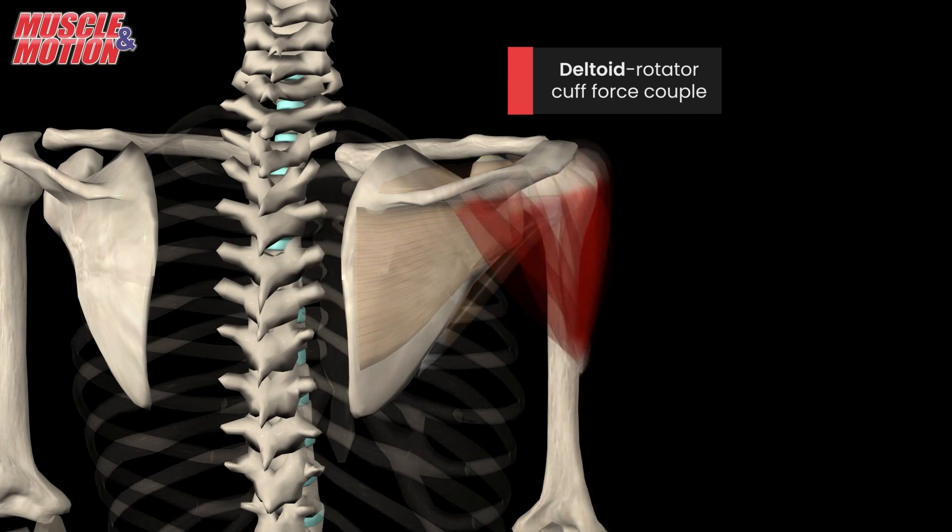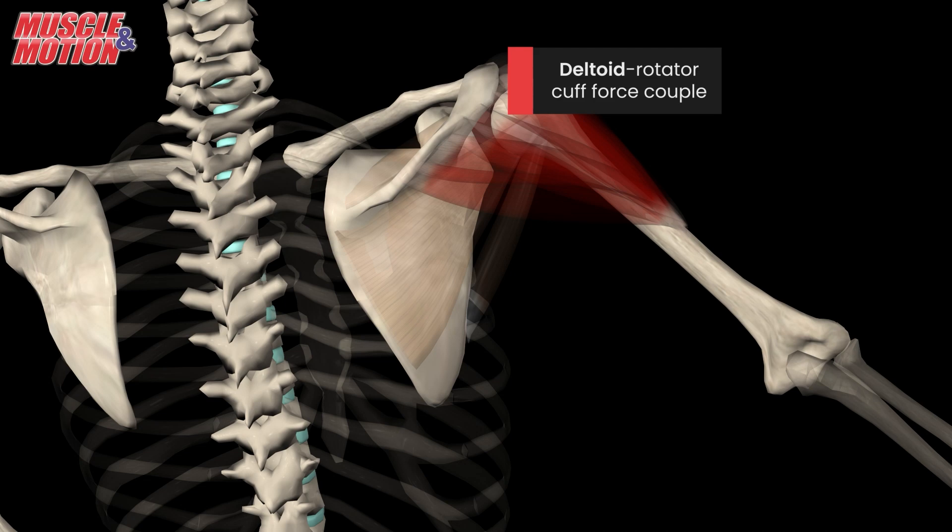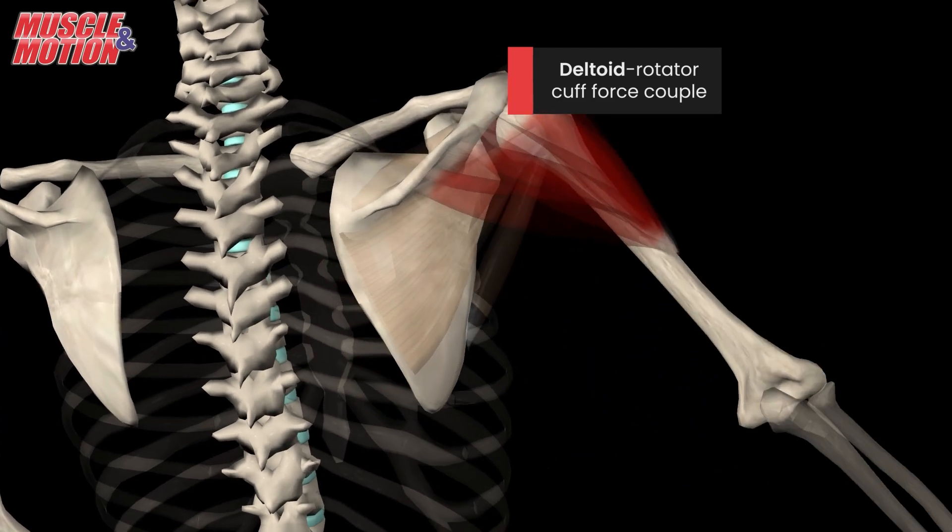When these rotator cuff muscles malfunction or are imbalanced, it can lead to excessive upward movement of the humerus and an increased risk of injuries.